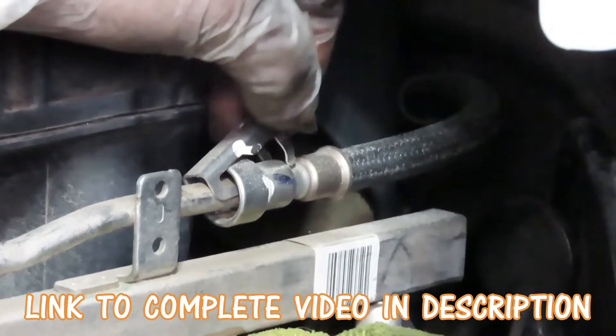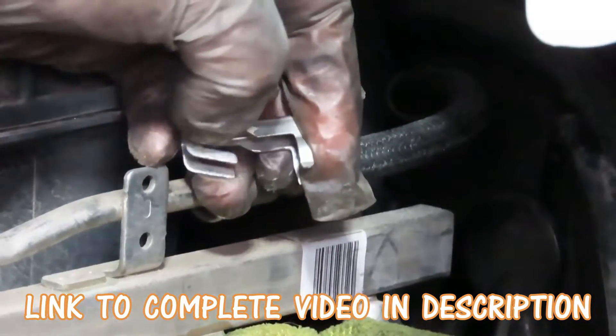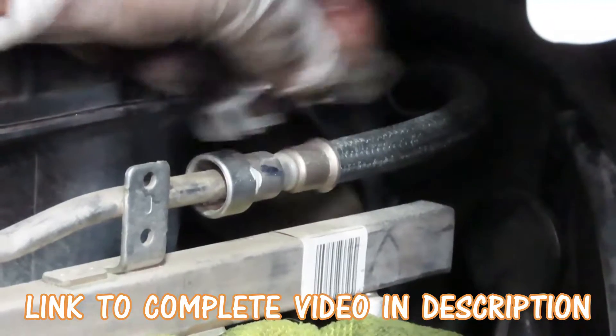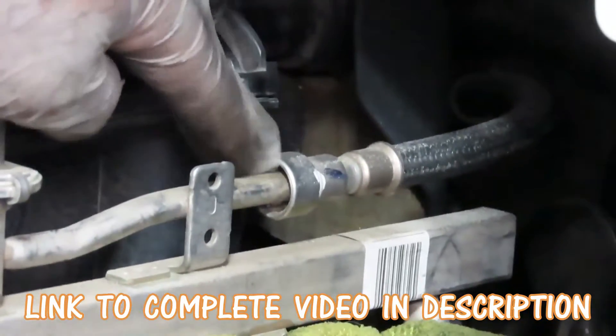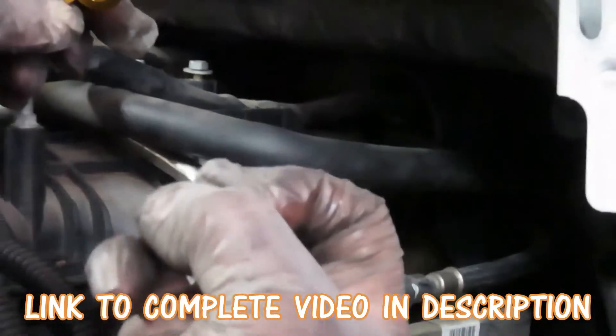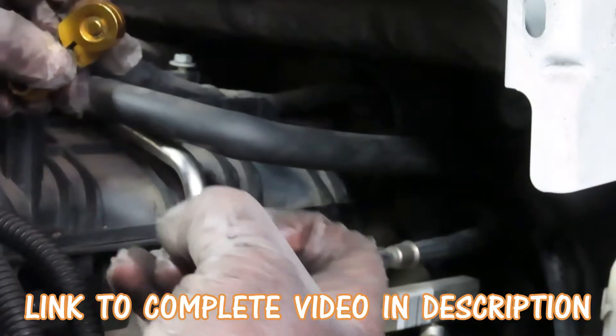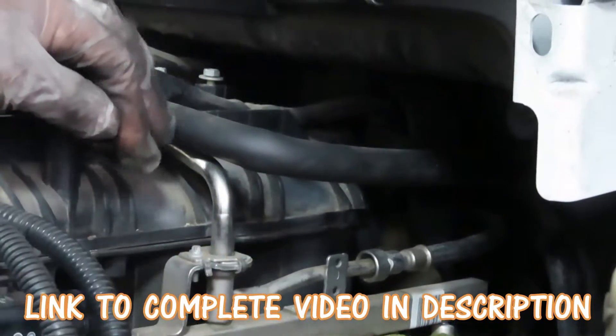I'm going to pick it up and then pull it forward because it's got little jaws right there, little teeth that hook into it. This is a safety just in case something goes wrong. Now inside here there are teeth like this, so what you got to do is open those teeth up to be able to unplug that line. You're going to be using one of these fuel disconnect tools — three-eighths.